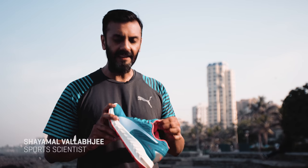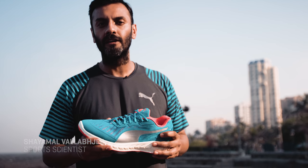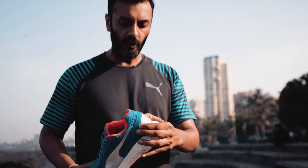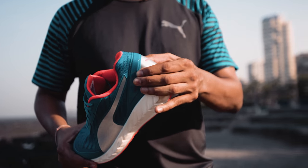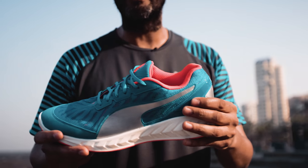With me today is the Ignite Ultimate Shoe, and I'm going to show you three simple ways to test if the shoe is a good motion stability or control shoe for you. The first is we press down at the back. You'll find that a minimal shoe will completely collapse at the heel. This doesn't, which shows you that it's got good knee lock and good stability.